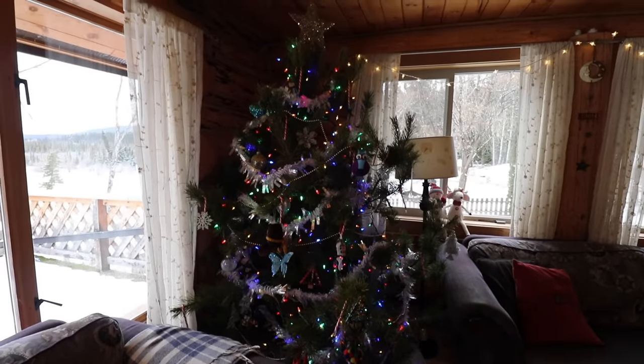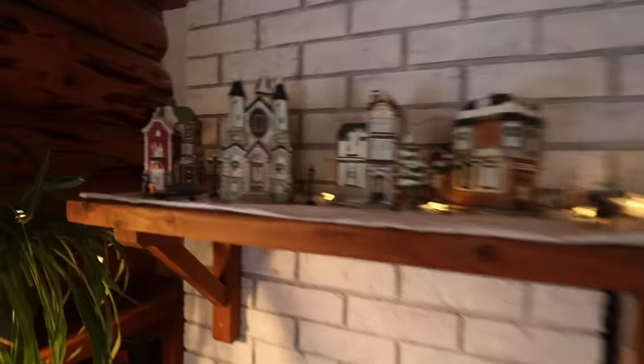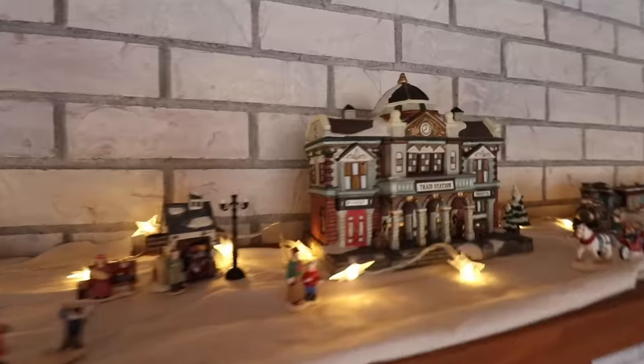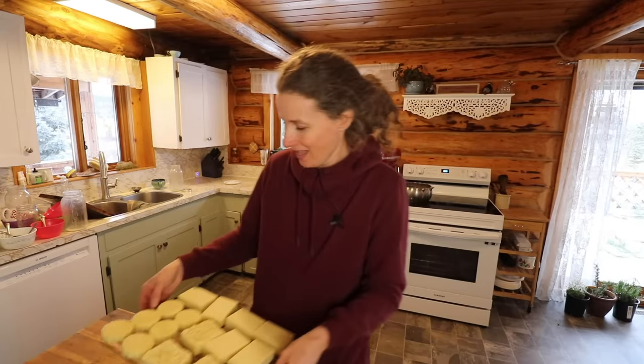I'll show you the Christmas tree before we go. Here is our Christmas tree — the kids decorated it for the most part and I think it looks fabulous. I also have my little Victorian village up here on the mantle that my mom gave me for Christmas a couple of years ago that I just love. I don't get too carried away with decorating, but I do like to put a few things up to make it feel festive. I am going to get these soaps brought down to the pantry — I hope you enjoyed today's video and I look forward to seeing you next time. Bye!